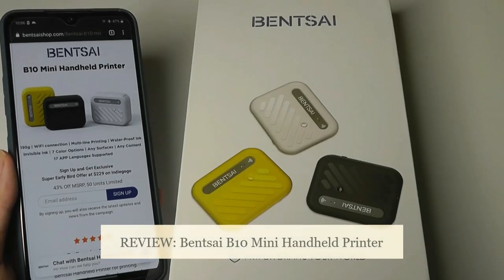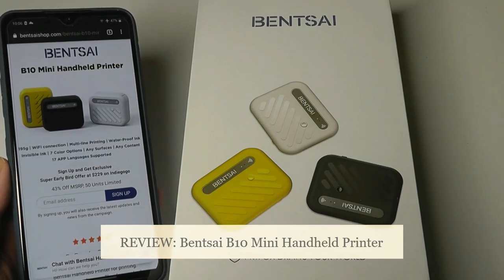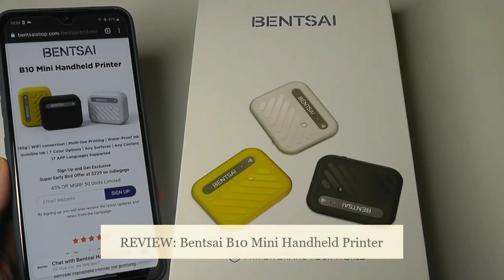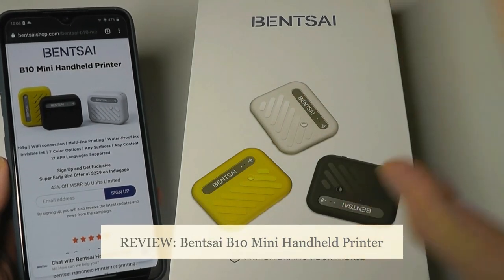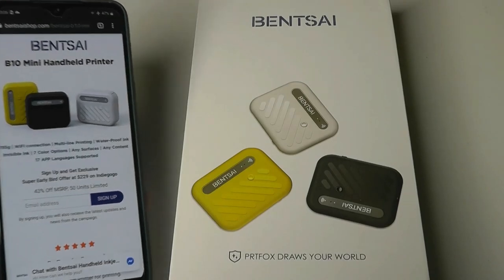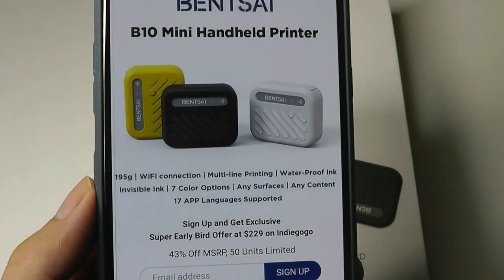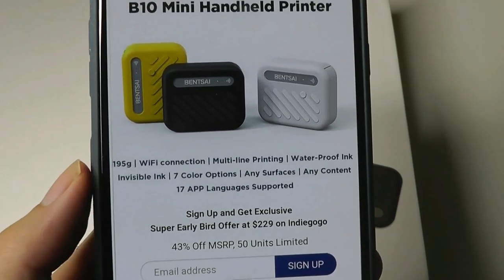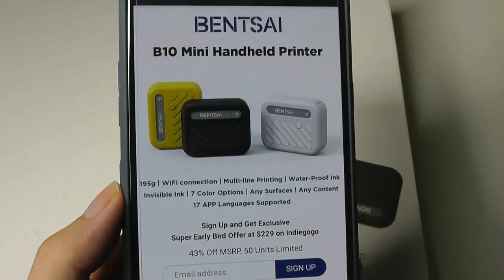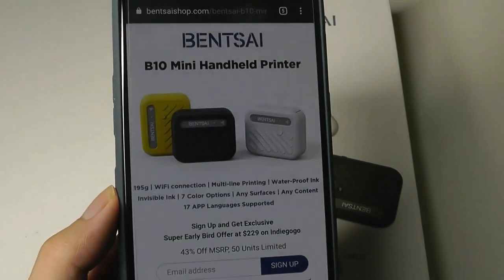Hey y'all, here at OS Reviews, today we're taking a closer look at the Binsai B10. This is a smart mini handheld printer that uses ink cartridges, and you can use it to print on any surface, whether it's flat or even curved, like on a water bottle. It comes with seven different ink color options, as well as a waterproof ink option and an invisible ink option that will only show up when you shine a special UV light on it.